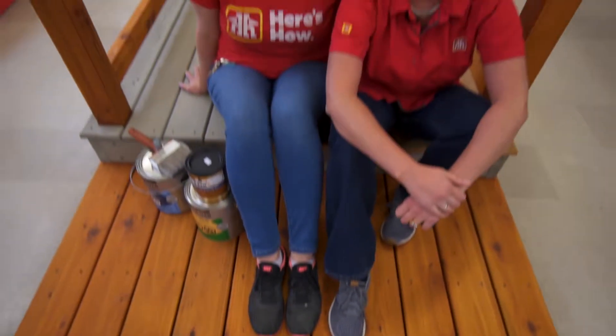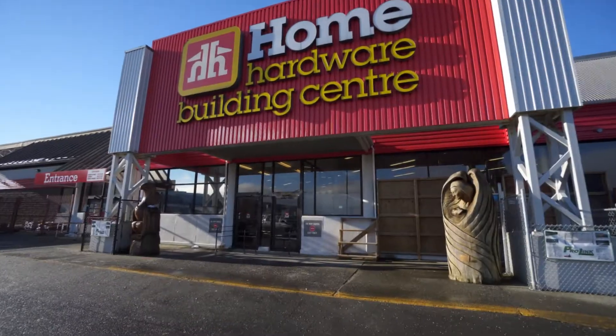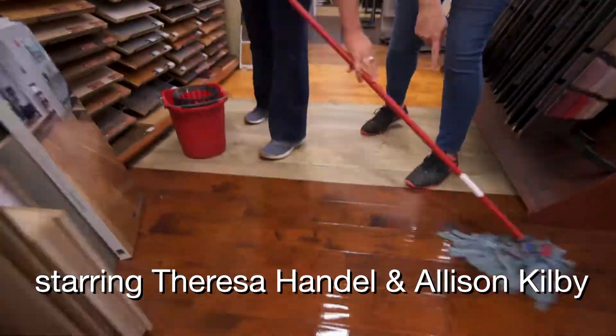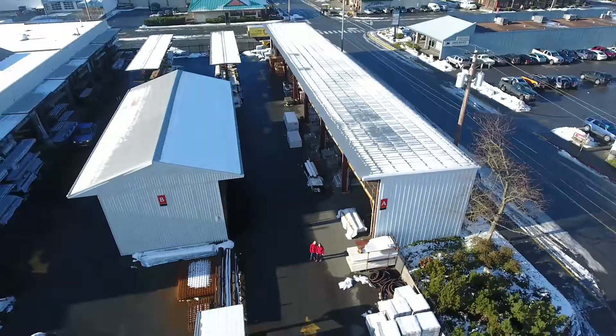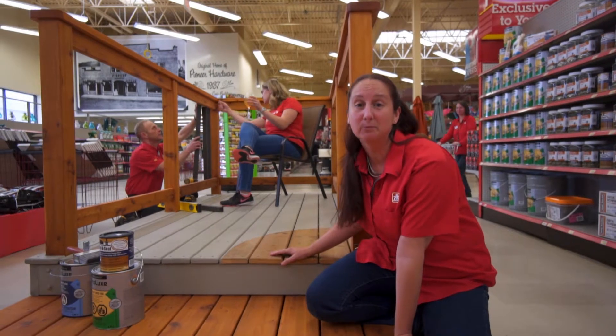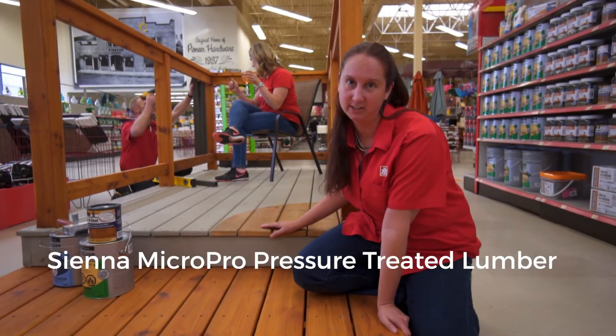Decking season's here and we want you to check out the different things you can put in your backyard. So today we're going to be talking about a relatively new product to the market — it's called Sienna Micro Pro Pressure Treated Lumber.